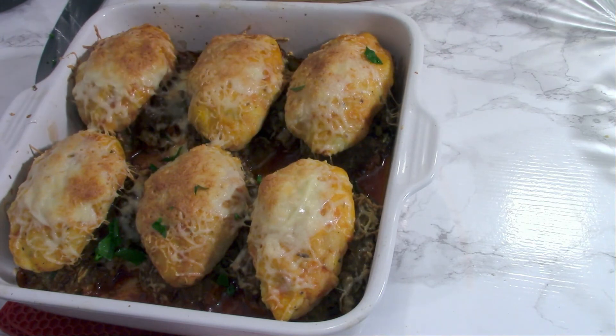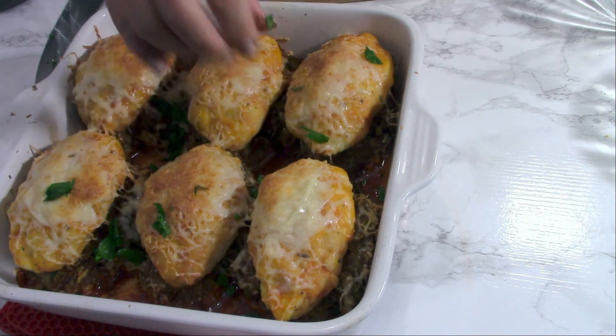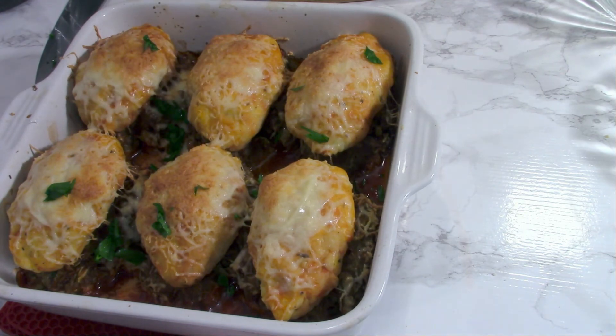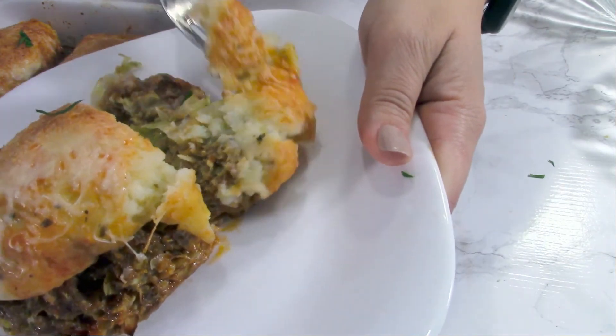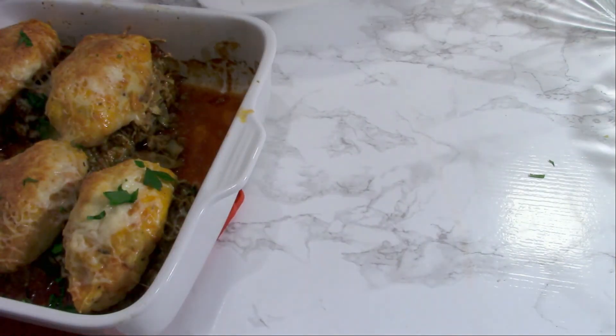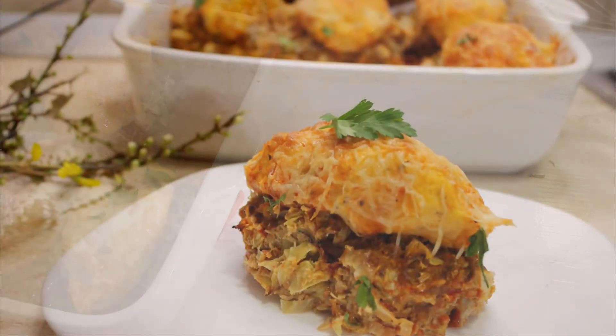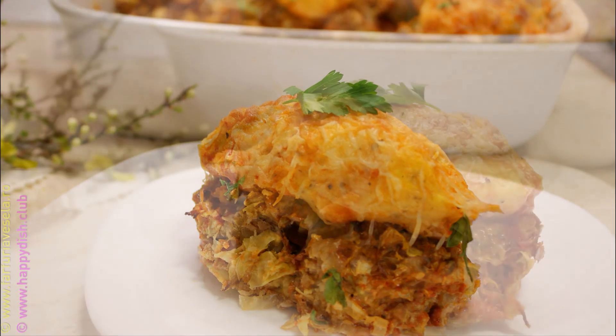This is how they look after baking. Put some parsley on top and they are ready to serve — like this or with your favorite salad. They are delicious and easy to prepare. Thank you so much for watching, don't forget to subscribe, and see you next time with another recipe. Bye bye!